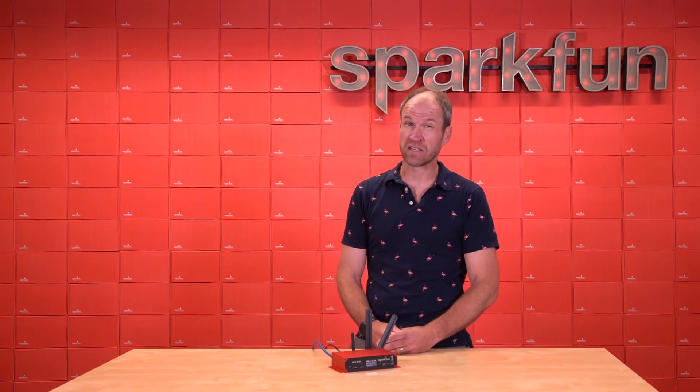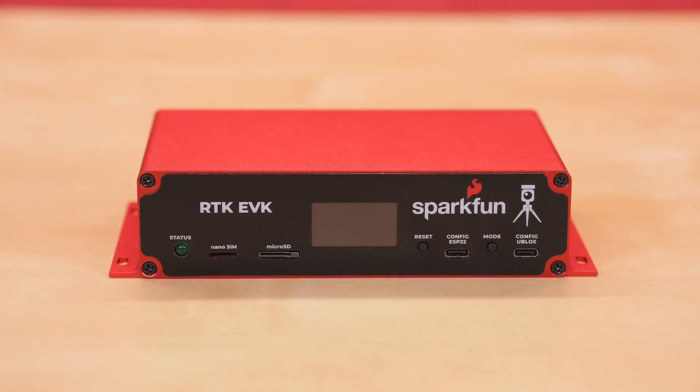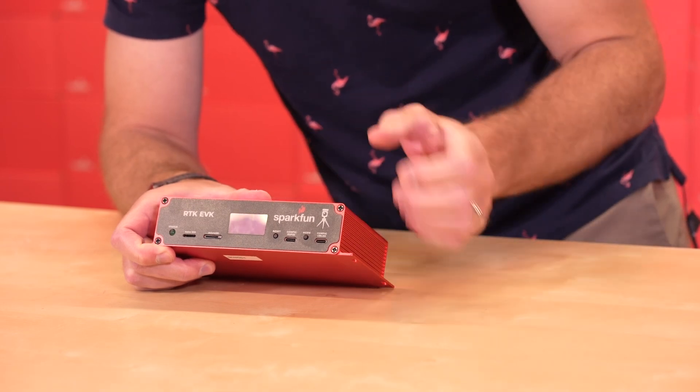There's a lot of complexity to this device and a lot to talk about, but first we're going to start with the basics and dive into the specifics. The RTK EVK has a series of modules inside that we will show in a minute, but from the outside of the enclosure, we just want to go over some of the connectors and interfaces.